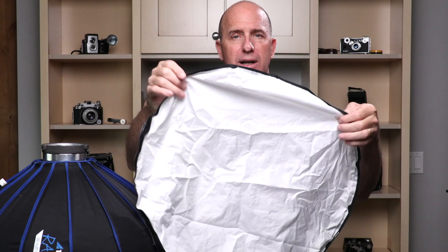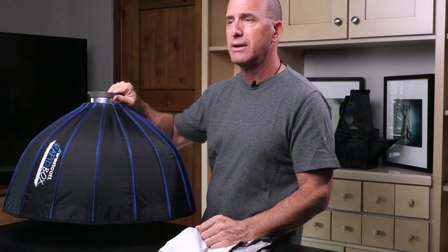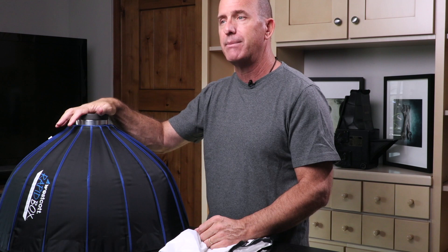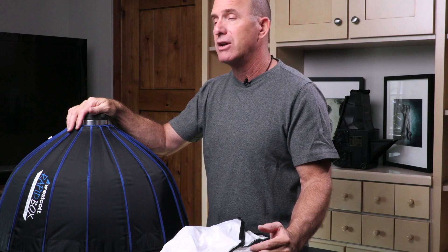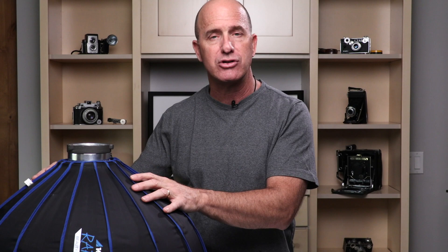With that information you can pretty much understand how modifiers work. What you pay for in a modifier is not this front piece of diffusion — most modifiers on the planet will give you a clean, daylight-balanced piece of diffusion. What you pay for is the construction and how easy it is to set up and tear apart. You want a modifier you can set up and tear down hundreds of times a year, and five or ten years later it still looks the same. Your modifier should last about 10 years. You get what you pay for in construction and ease of use.